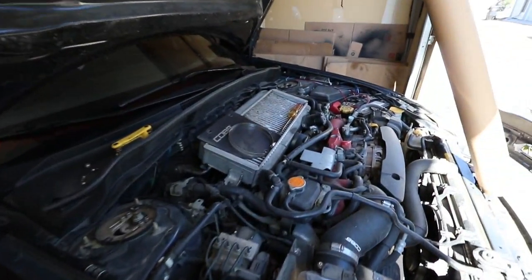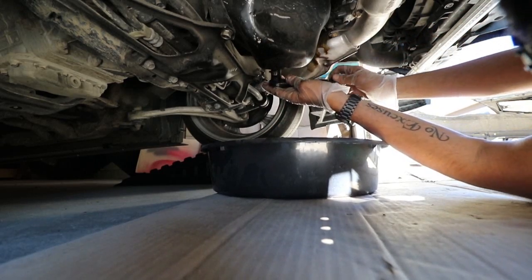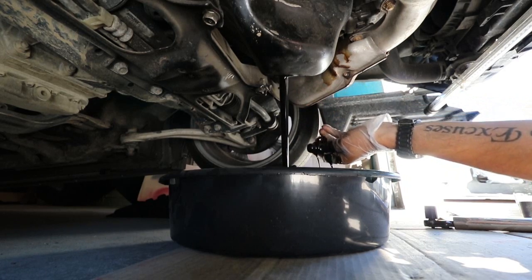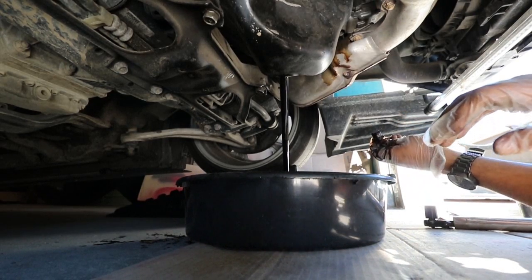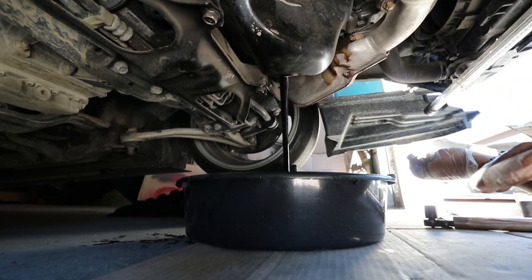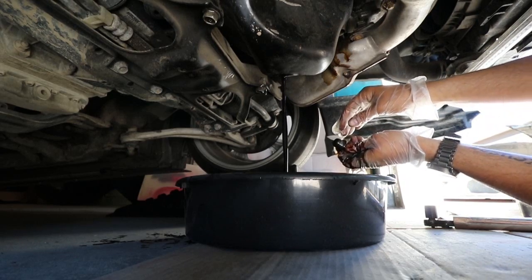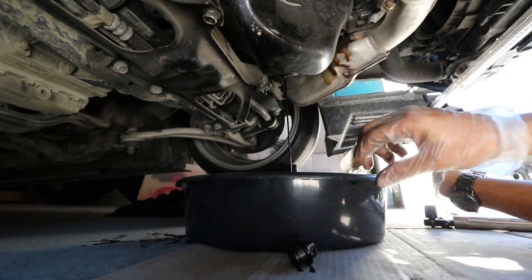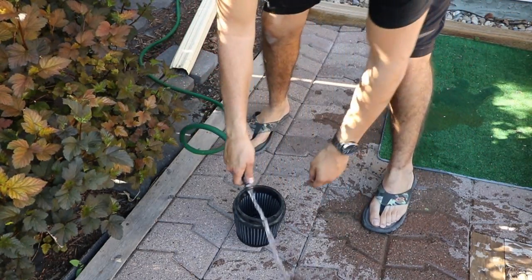I'm going to hose it out and then spray it with the oil and it'll be good to go. In the meantime I'm going to drain my oil — it's cooled down by now. Definitely got oil everywhere while draining but luckily none got on the camera. It's draining onto cardboard, got a little bit on the floor but not much.